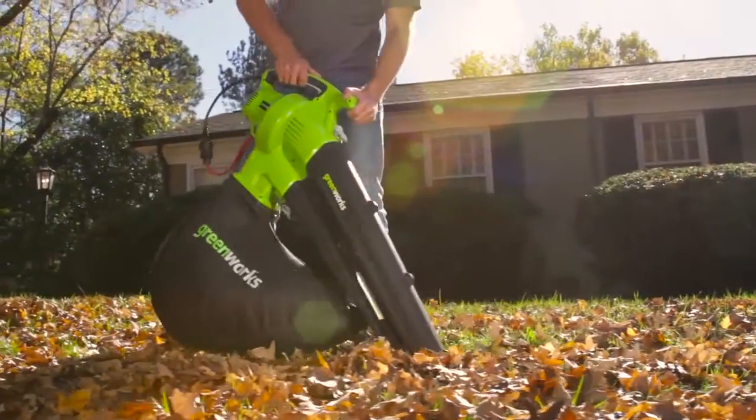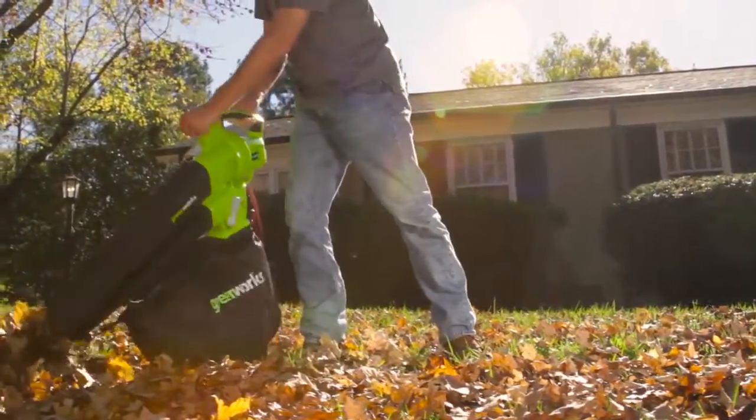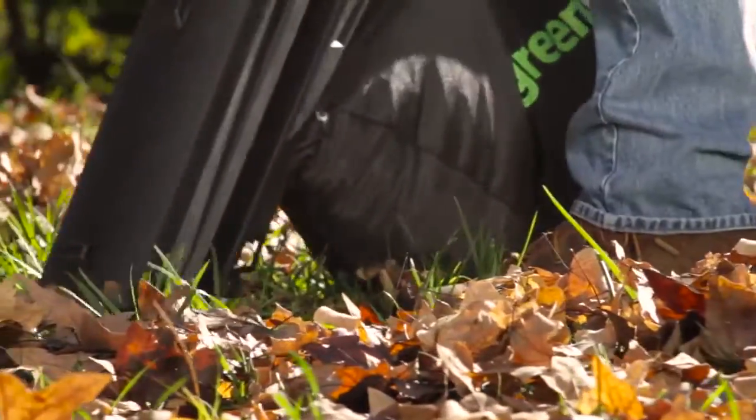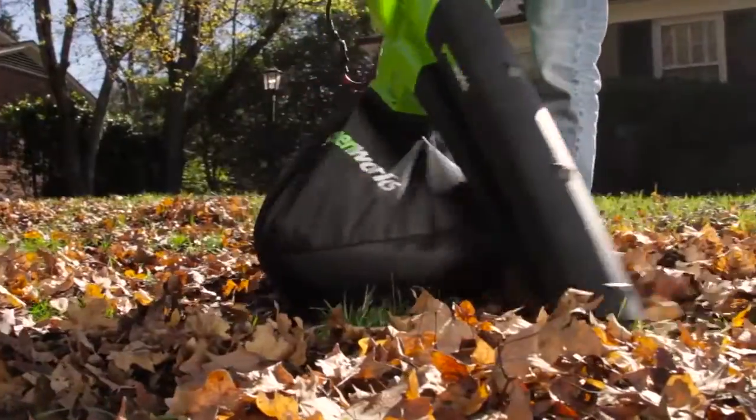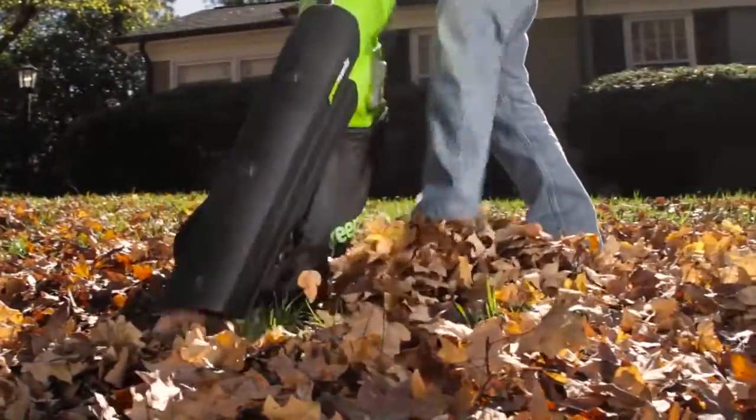With a flip of a switch, go from blowing to mulching mode at any moment. Easily and conveniently gather and dispose of mulch with the included 1.25 bushel or 42.2 liter leaf collection bag.